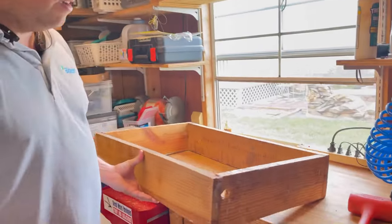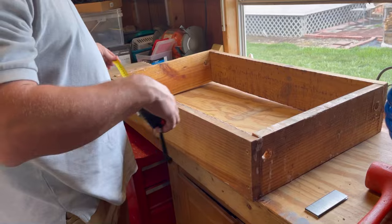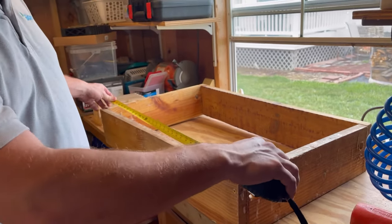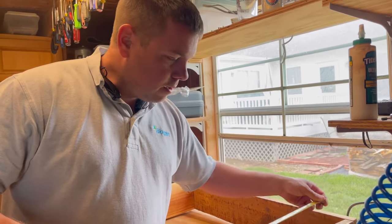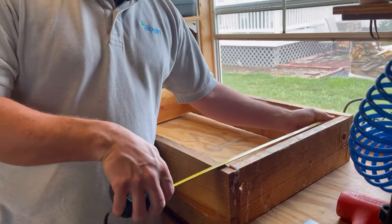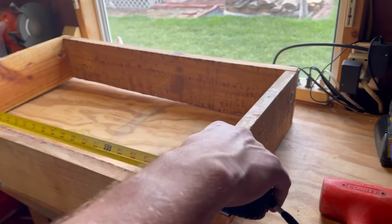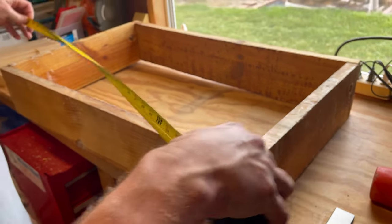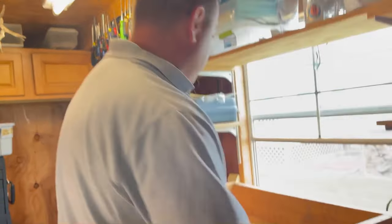I've got a jig here I made. To give you an idea, we can make 21 frames at a time. The dimensions on this are 31 and three-quarters by 20 inches exactly, but really it's the inside diameter that matters — it depends on the thickness of your wood. So your inside diameter here is 17 and seven-eighths by 29 and three-quarters, and that will allow you to make 21 frames at once.